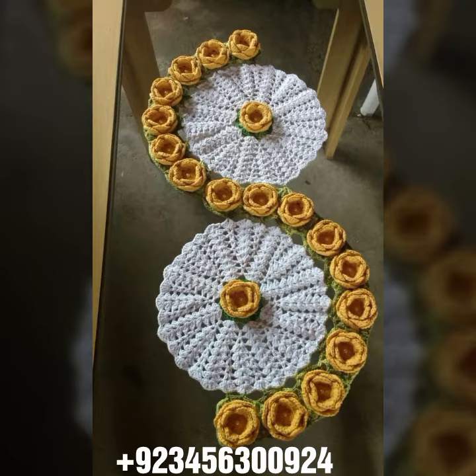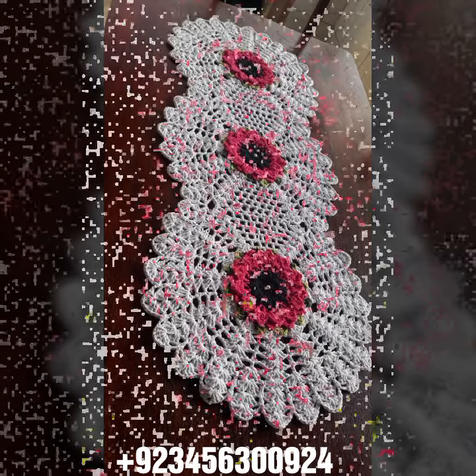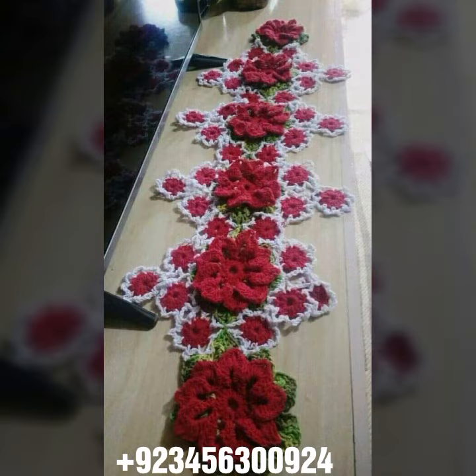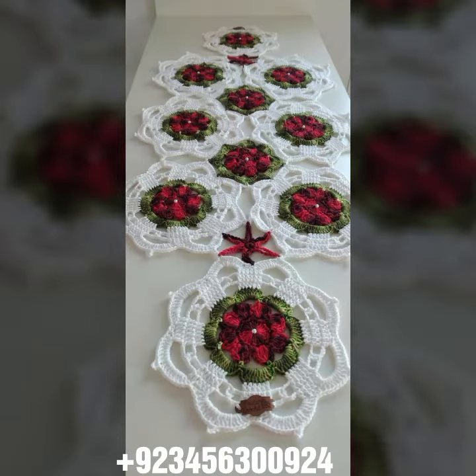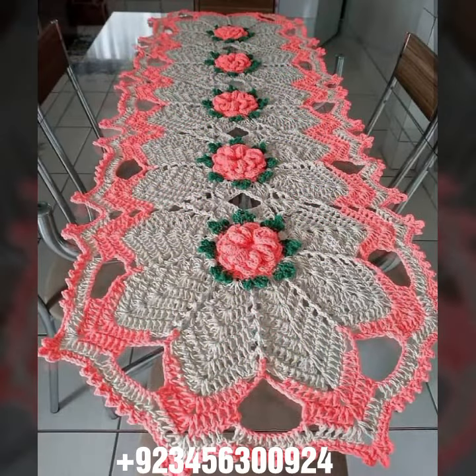We also have crochet baby materials like crochet baby frog design, baby sandal design, romper design, crochet baby bow design, cap design, scarf, and caplet design. We also carry crochet women's jewelry such as necklace design, earring design, bracelet design, and feed jewelry.